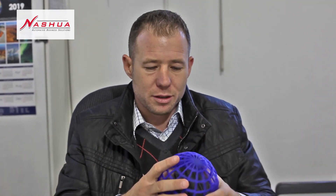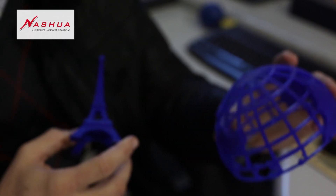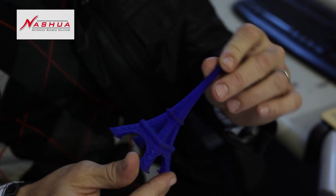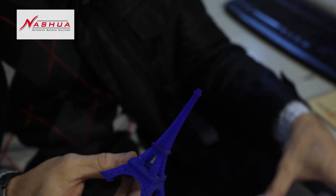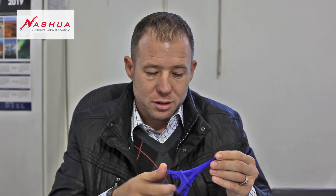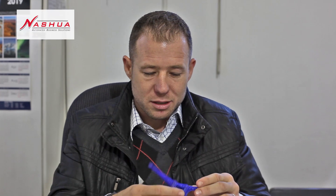These are some examples of the things we originally printed here in the beginning stages. This is part of a globe that we began printing — someone got interested in the other half of it. And this one is the Eiffel Tower, with as much detail as possible. If you take a closer look, you can see the actual construction from inside and out. These are the possibilities — you can do 3D printing with anything.